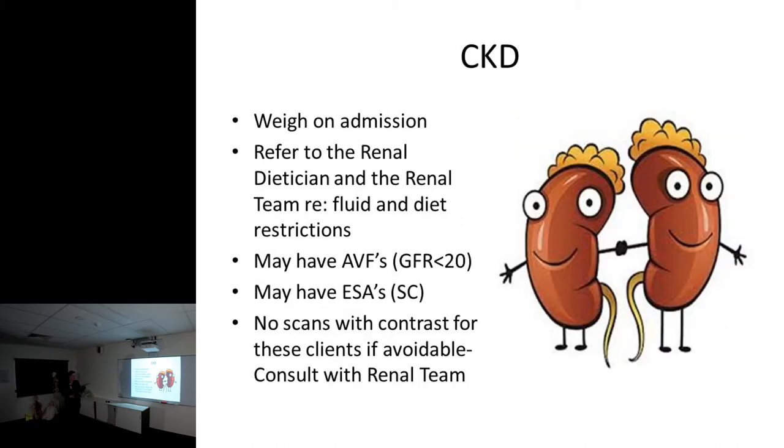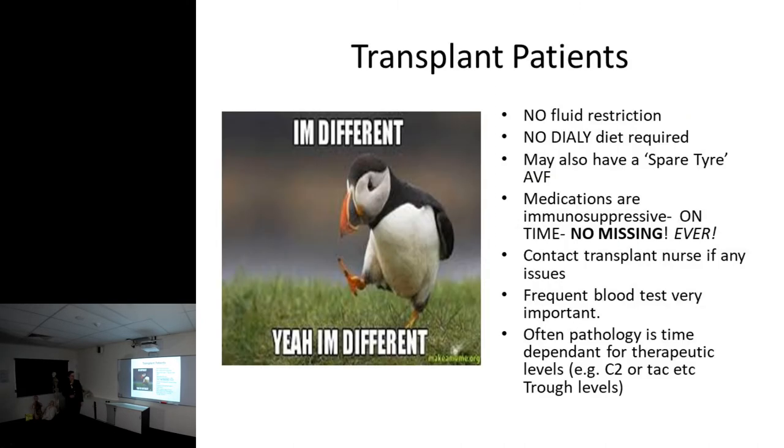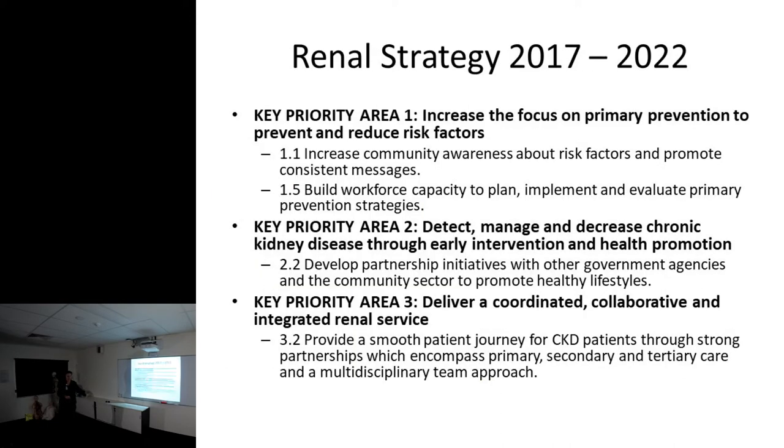For CKD patients, they may have fistulas and erythropoietin-stimulating agents - weigh them on admission and refer to the renal team. For transplant patients, there's no fluid restriction because their kidney is working, no dialysis diet required. They may also have a spare tire fistula just in case the kidney breaks down. They can't miss their medicines, frequent blood tests are important, and they're all immunosuppressed so keep them away from infected people.